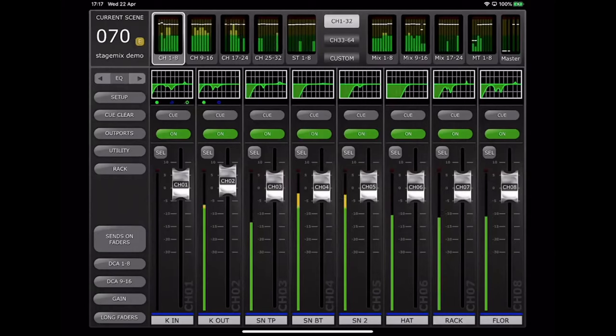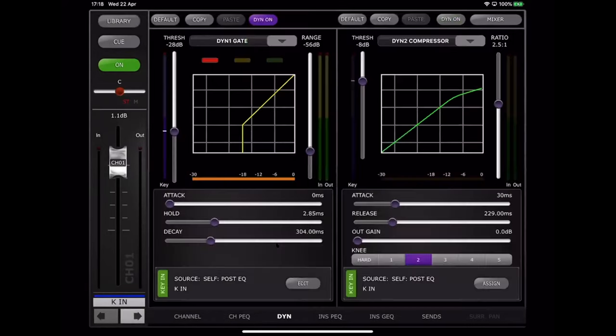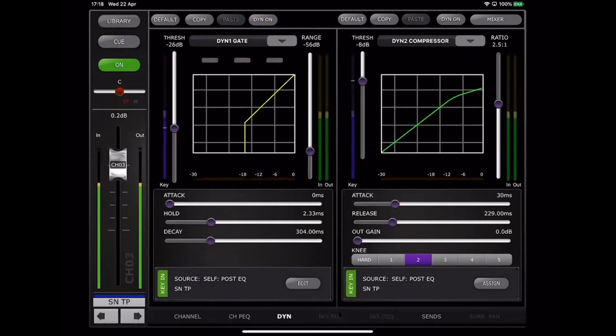Little dots beneath channels indicate additional EQ inserted on the channel. Dragging from right to left over the channel will access the GEQ assigned to that channel. There's a second dot, so dragging again accesses a PEQ-8 — entering it shows an eight-band EQ. The Q control uses a double-fingered pinch motion. At the bottom, tabs let you move between various parameters — the main channel EQ and dynamics. You can navigate up a couple of channels using the arrow buttons in the lower right corner.